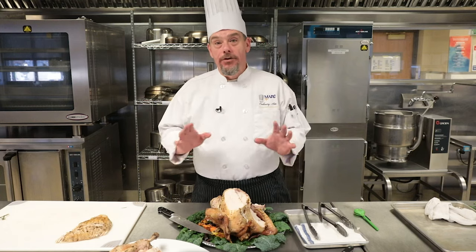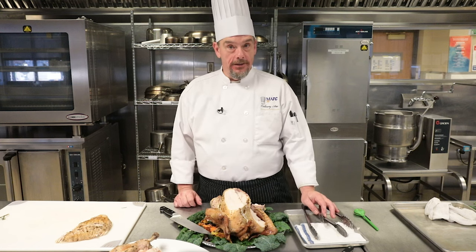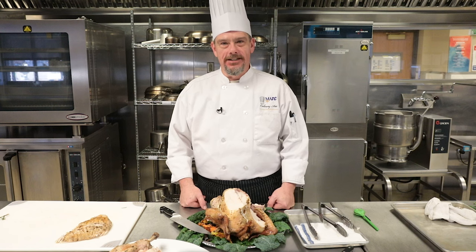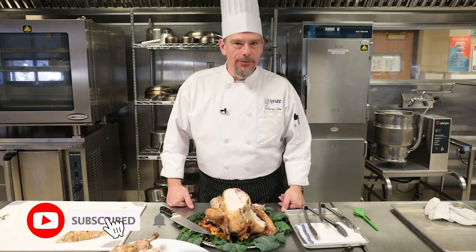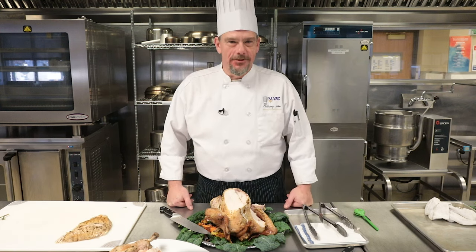So remember, before the turkey ever comes to the table: you have your knife and it's sharp, you have a pair of tongs — not a carving fork — your hands are washed, and your turkey is cooked to a full 165 degrees Fahrenheit. For more helpful tips, please subscribe to our YouTube channel. Again, my name is Brian Quinn, Milwaukee Area Technical College.